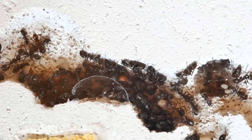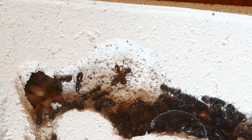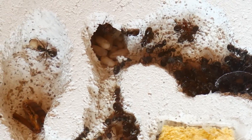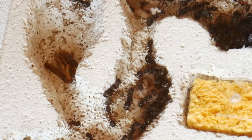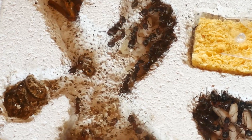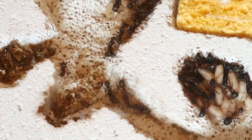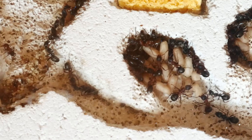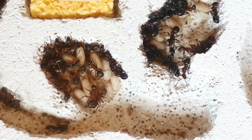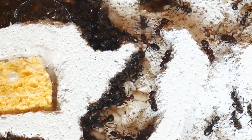Formica sanguinea is a species that's socially parasitic, which means that the queen can't found a colony on her own. She needs host workers, and that's what I provided for her — around about 60 to 70 host workers of the species Formica fusca. These workers help the queen raise her brood. The workers and queen can exist without these host workers, but they prefer living with the host workers because it's easier for them.